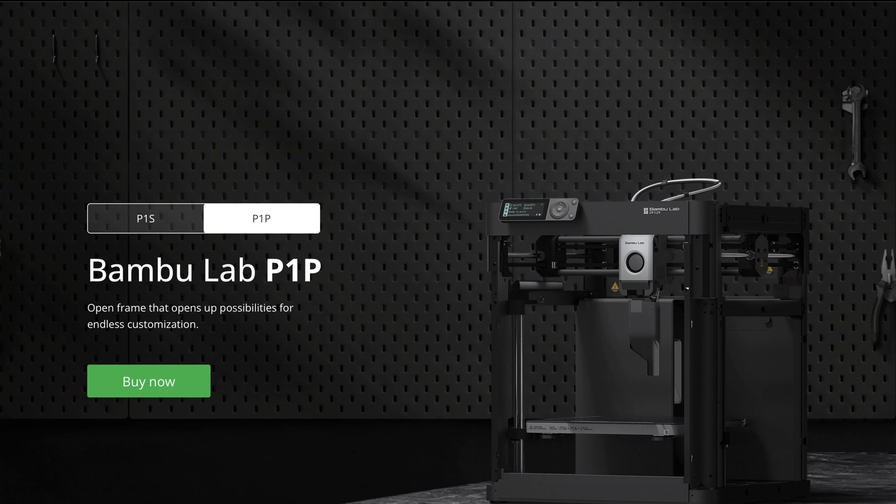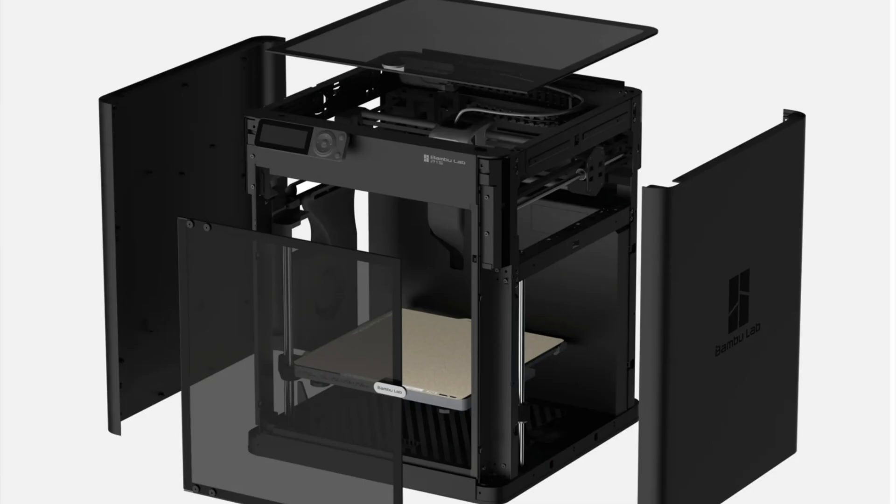For those of you who may not be familiar with the Bambu Labs line, these printers are some of the most reliable, easy printers to use, but more importantly, they're one of the fastest. We're talking about creating prints that would typically take three to four hours taking an hour or less on this printer, depending on the type of print. We use these daily and we do them in mass.